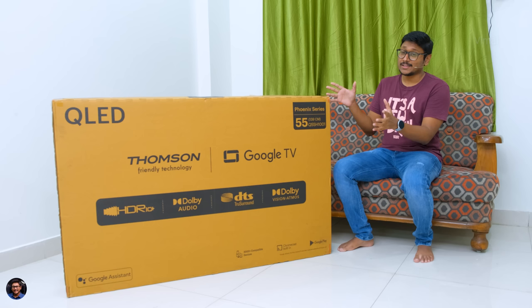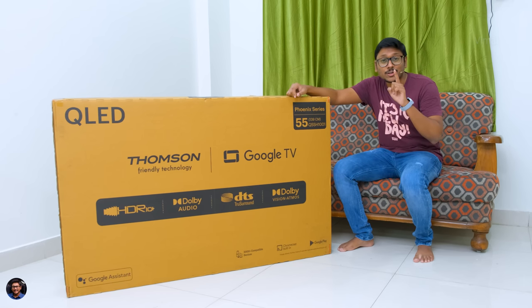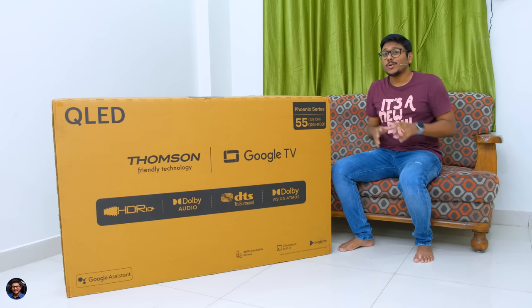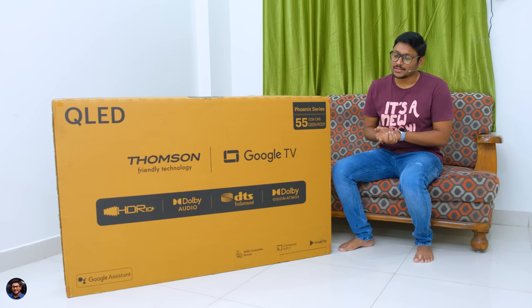Today we have a very special TV to unbox. The special thing about this particular model is it's a QLED 4K TV on a budget. QLED stands for Quantum LED TV and QLED TVs offer far superior performance than your regular IPS or VA panel TVs.